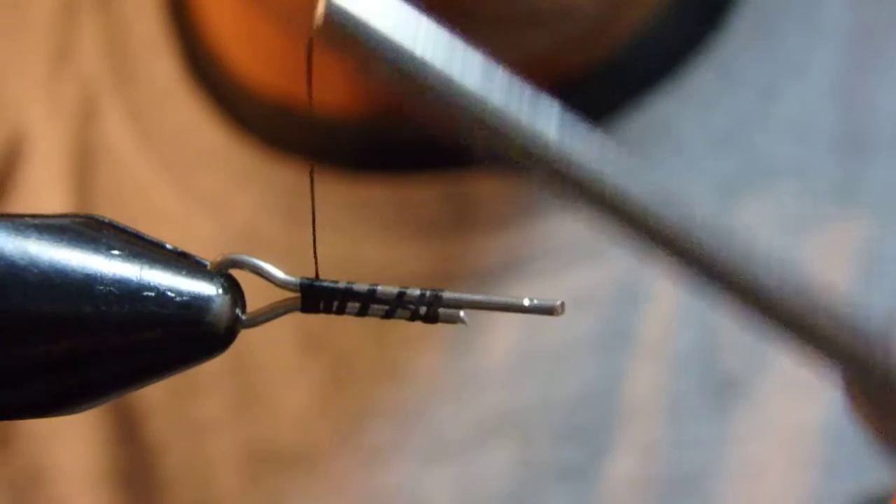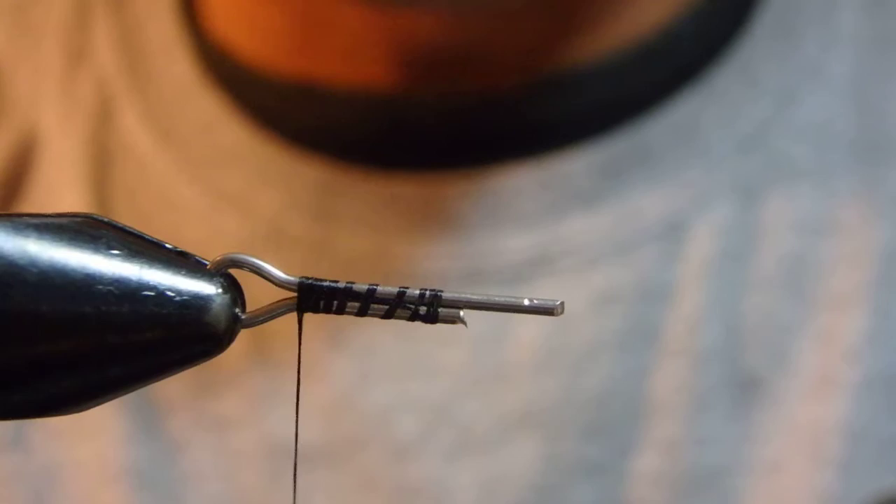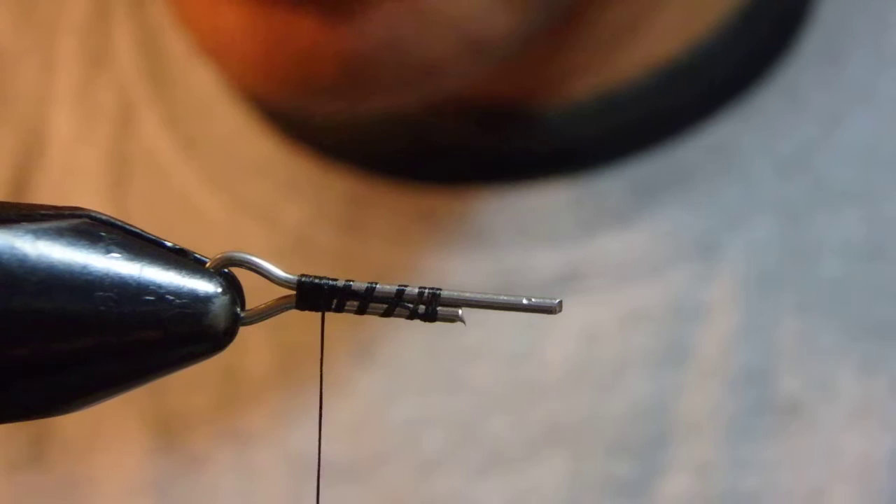I wrapped my thread to the very end of the shank, before the loop. Then I moved my thread probably four or five laps toward the eye. I'd better explain.